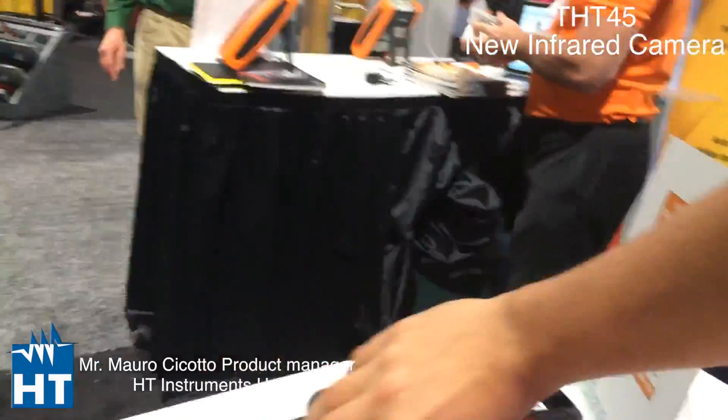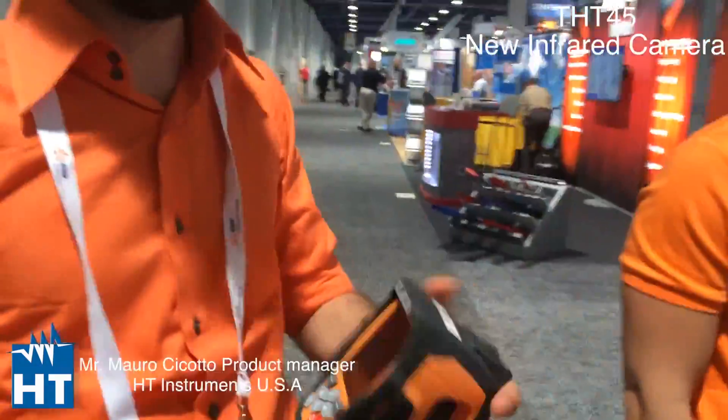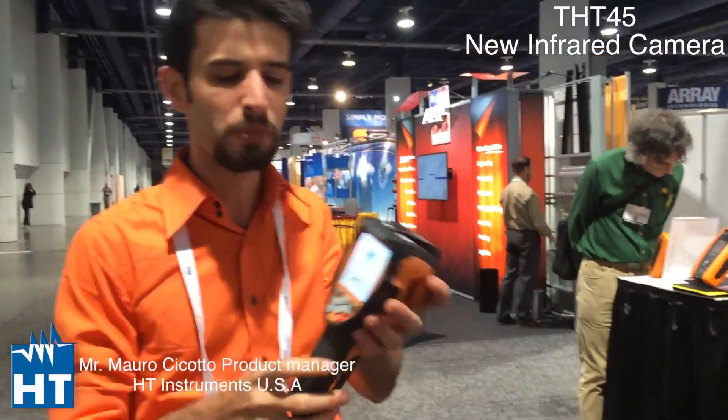I see we have a really small camera. What is that? So maybe I cannot tell you — this is a secret. It's a brand new camera and the name is THT45. It's a new one in HD because it's really small, as you can see. It's really smaller than other cameras because this is the first entry-level camera — but entry-level in price, not in features.